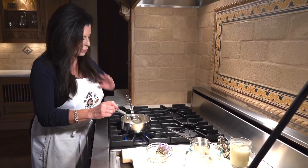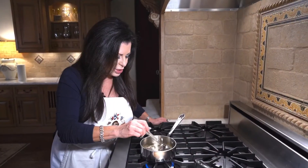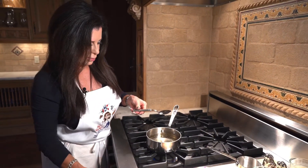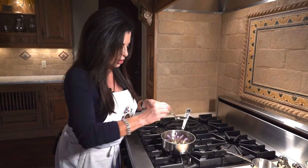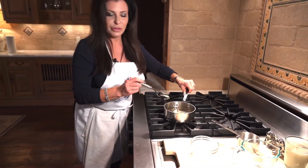We're just going to let this dissolve — it's going to take a couple of minutes. It looks like this is all dissolved, so all we're going to do now is turn off the heat. I'm going to take my little lavender, drop them in, and just give them a little submerge. Then we're going to set it aside for half an hour.